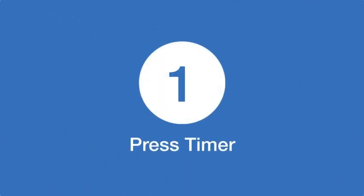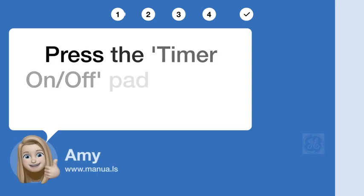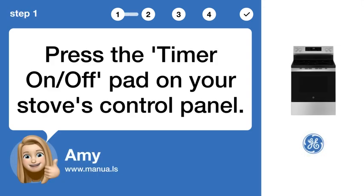Step 1: Press timer. Press the timer on/off pad on your stove's control panel.